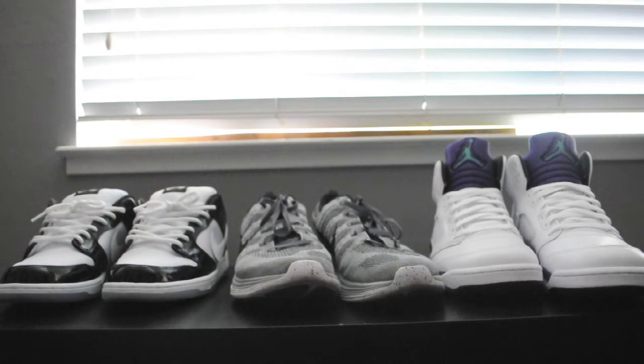Hey, what's going on you guys, Born Baller back again. I'm sorry for the lack of videos — I was very busy with school, and now since it's the summer I am finally free. I got a few pickups right here and I just want to show them to you guys really quick.